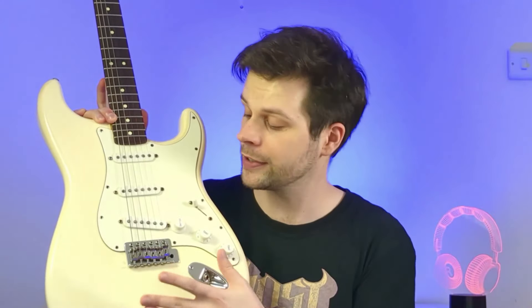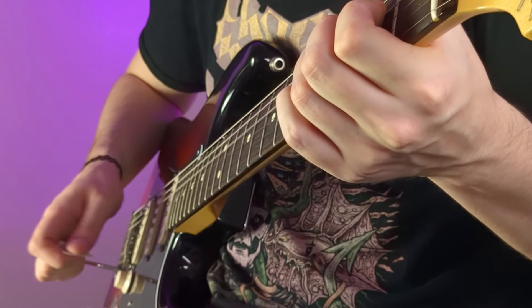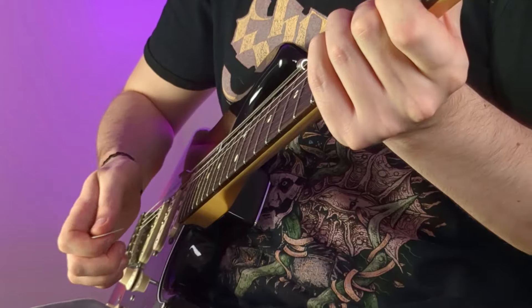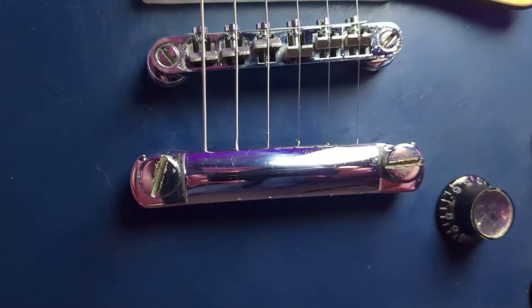Now we've got the bridge, and the biggest thing here is whether you want a tremolo system or not. Tremolo-style bridges let you use a whammy bar so you can add vibrato or do those massive dramatic pitch dives. The downside is that you might have to retune your guitar more often if you use it a lot. To get around this, you can get guitars with locking bridges which anchor the strings into place — popular with metal guitarists. If you're not bothered about a tremolo system, you can get what's called a hard tail bridge, which doesn't move and gives you a little bit of extra tuning stability.